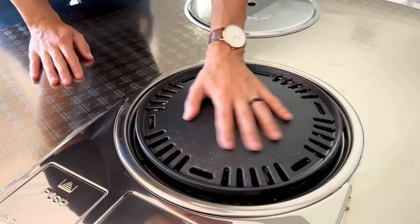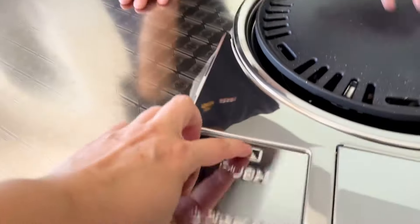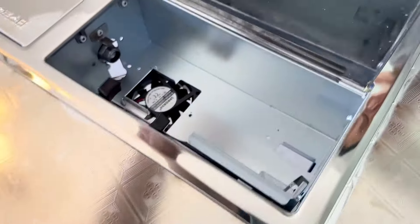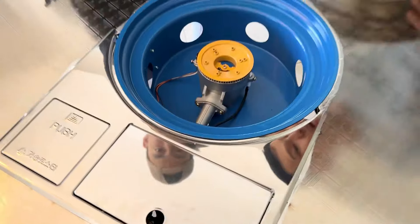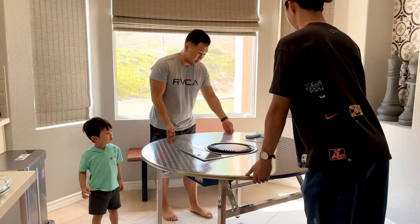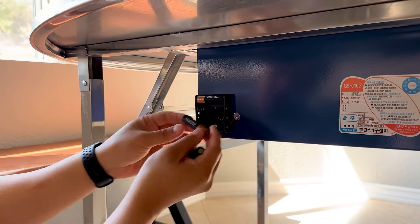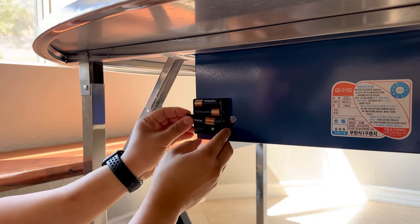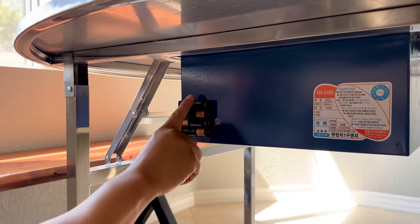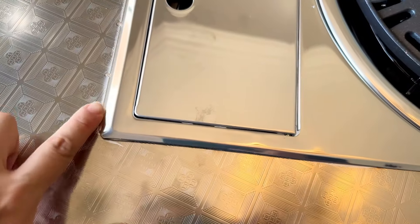Back to the grill — you put the grill on top and make sure you find its little grooves to fit it in. Here you open the controls: the fan and the flame, and where the butane can goes. My little toddler thinks he's helping — so cute! Be sure to wash the top grill and drip tray before using. Underneath is where you put the batteries — you'll need four double-A batteries.